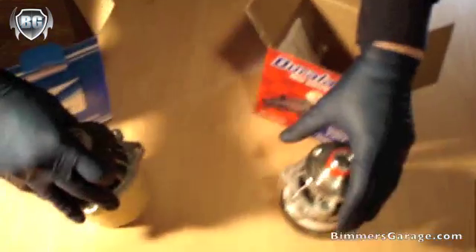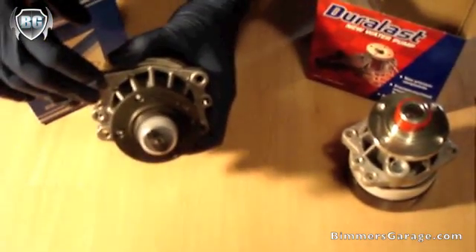I also noticed that the design, even though it's the same for the same model year — an '02 vehicle — the design is different.